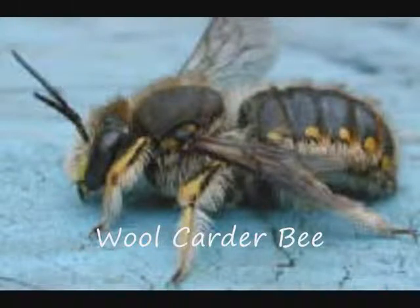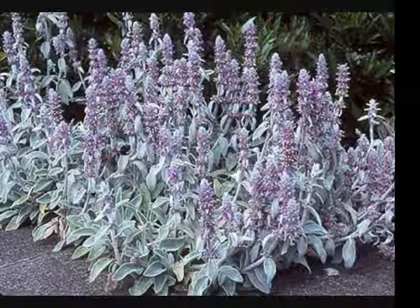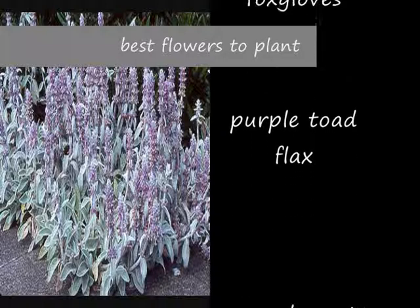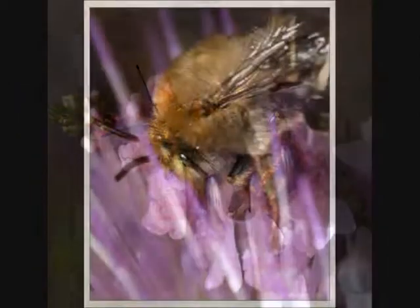Wool carder bee females use hair from plants to line their burrows, use their mandibles to card the fibres into cell walls, and are quite choosy about the flowers they will visit for pollen and nectar. The best flowers to plant to attract the wool carder bee is the well-known garden plant lamb's ear; also foxgloves and purple toadflax work very well. Wool carders also like woundworts and mints.